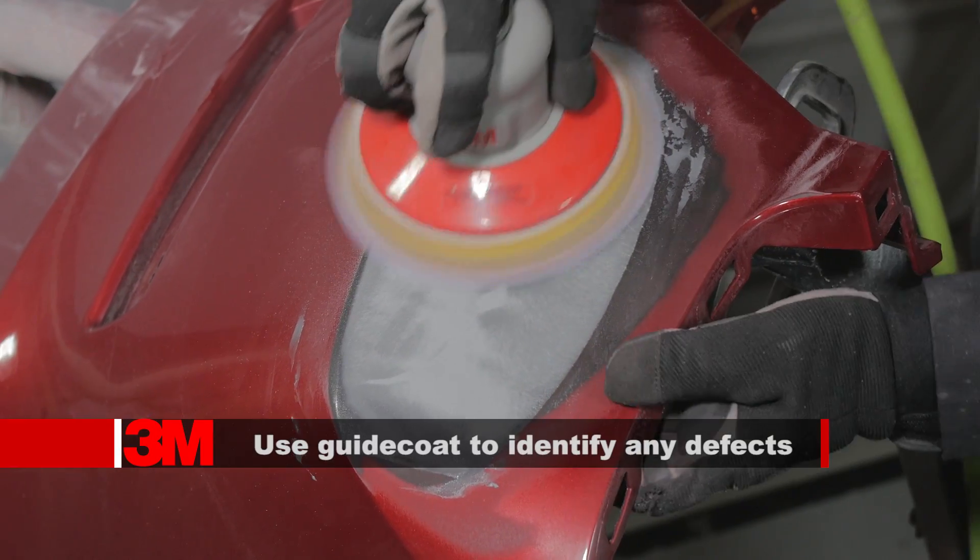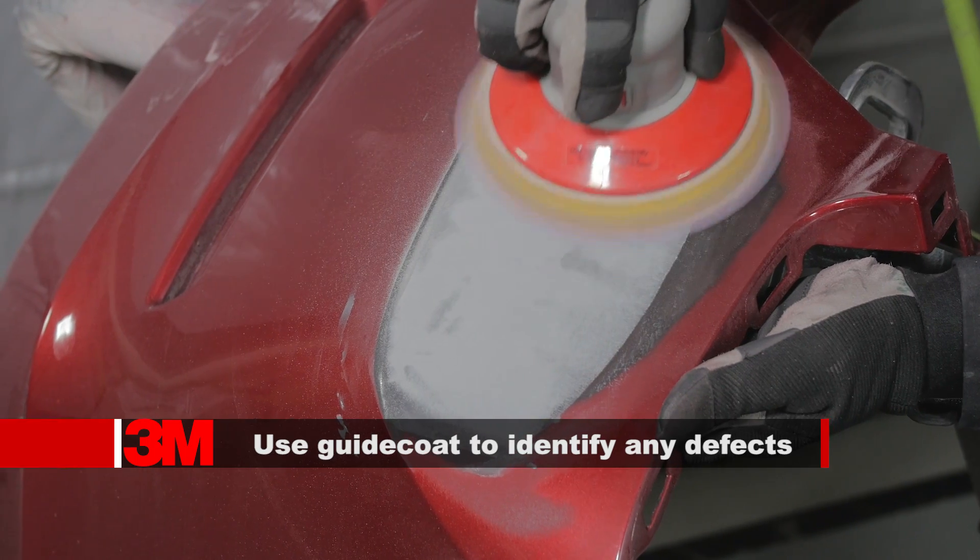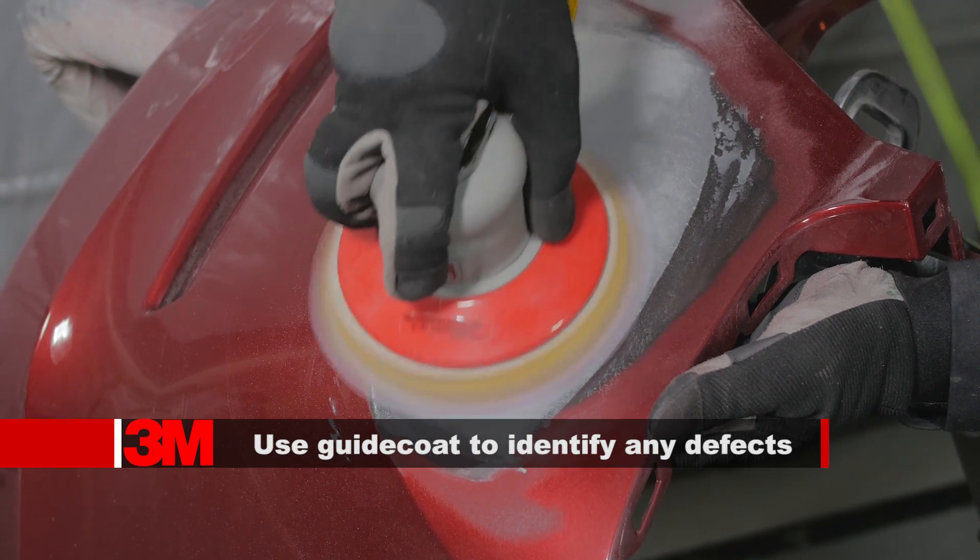Use a DA with P180 grit to level the surface, followed by a hand block with P180 grit to straighten and shape the repair.